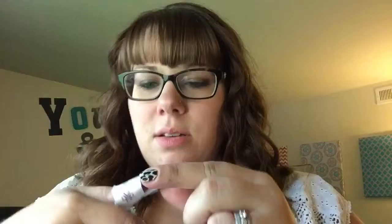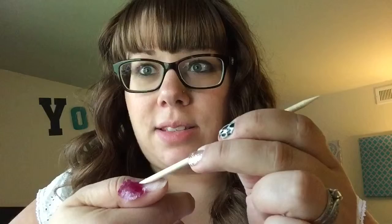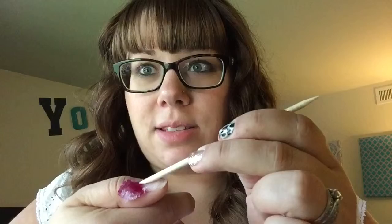Do you guys see that? See how that gel just kind of flaked right off? I take an orange wood stick and just work it a little — that is crazy. My gel polish just flaked off my nail, so fast, so easy. That is crazy!